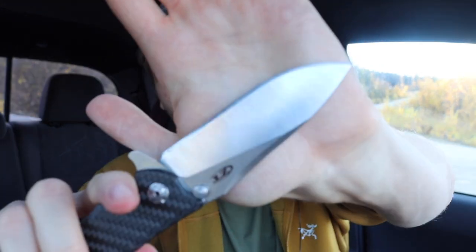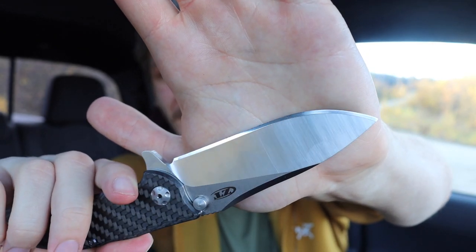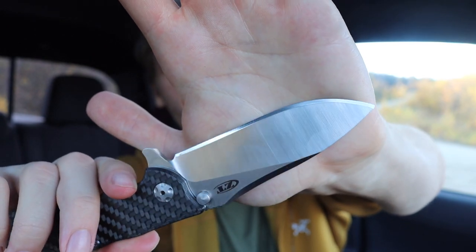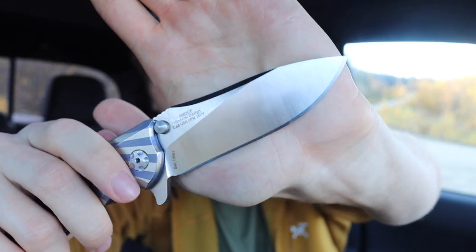This is also a knife I did reprofile. I got it used and it came with a pretty roughed-out edge — kind of chipped in certain areas. I polished it out and put about a 17 or 18 degree per side angle on it, made it really nice. You can see the mirror polish finish — a really pretty blade. I really like how well the CPM-20CV took an edge. It's one of my more fun fidget knives, easy to open and close one-handed.